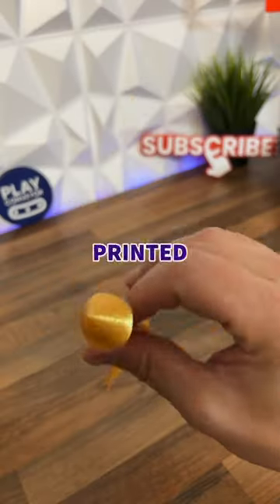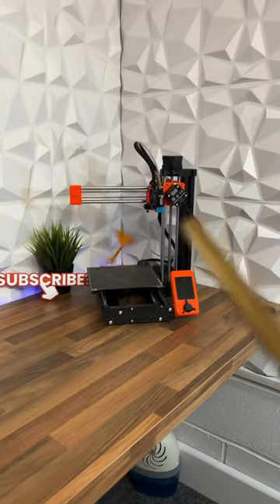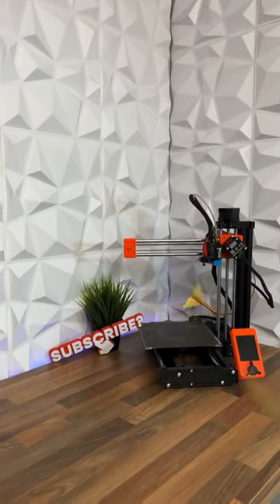Now we have a 3D printed origami blow rocket, but does it fly? Yeah, kinda.